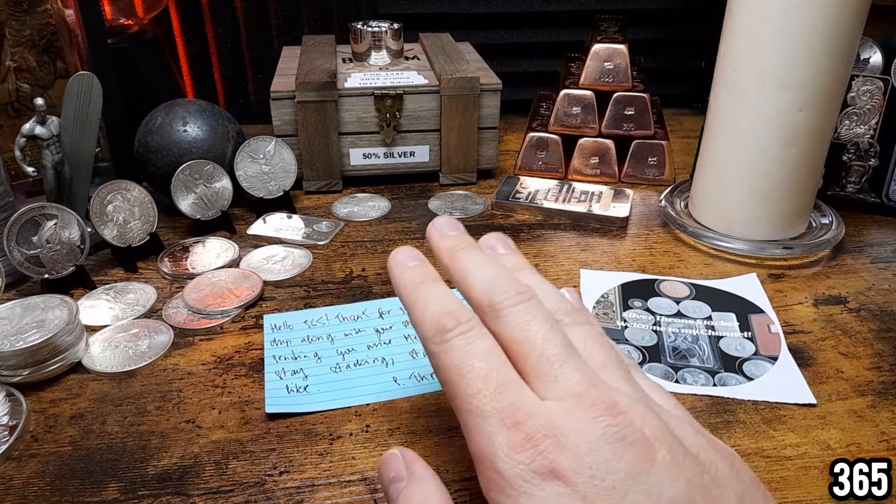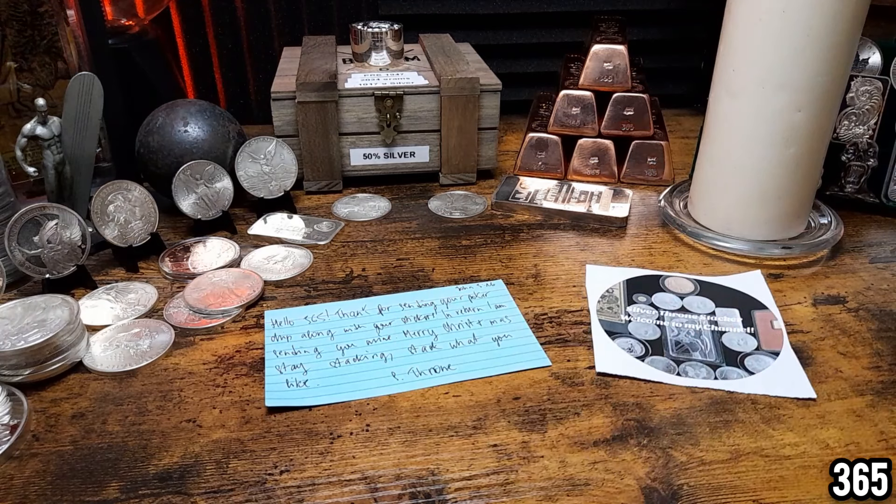Massive thank you to Silver Throne for sending me your poker chip and a nice letter — I'll be putting that away in my monster box with all my other mail calls. Before we wrap up today's video I'm just going to unpackage this, because I've got this from the Perth Mint. I wasn't sure what it was at first, but I know now because I went into my emails and typed in Perth Mint to jog my memory.